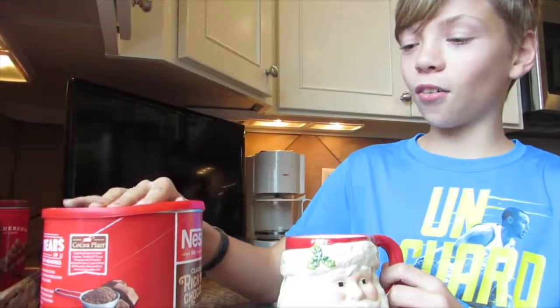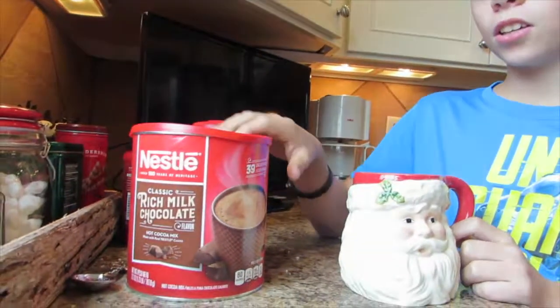Hello everybody, and today we are going to be doing some Titus Bakes Christmas edition. So as you can tell, we're going to be making some hot chocolate.